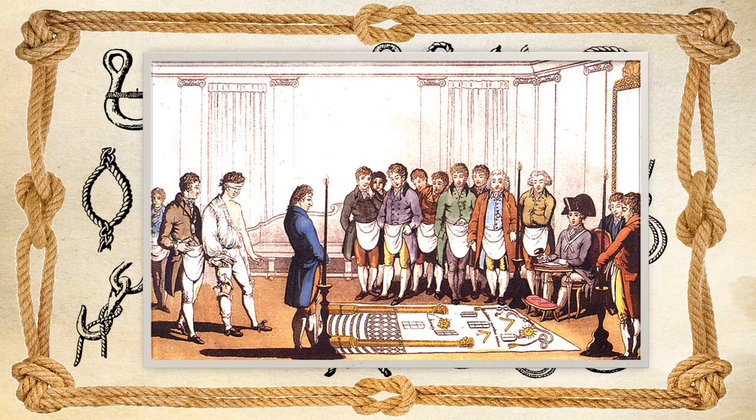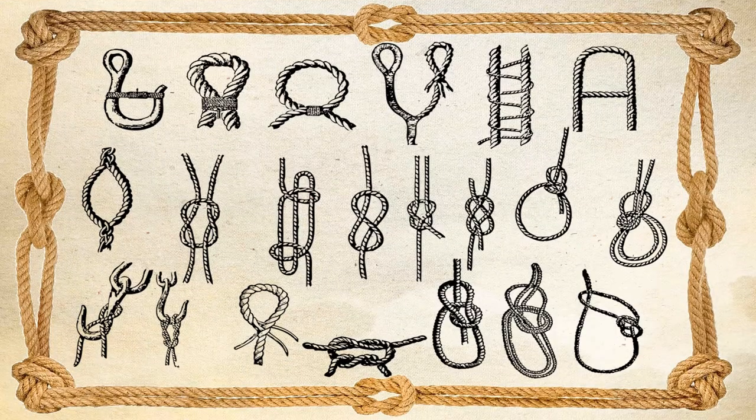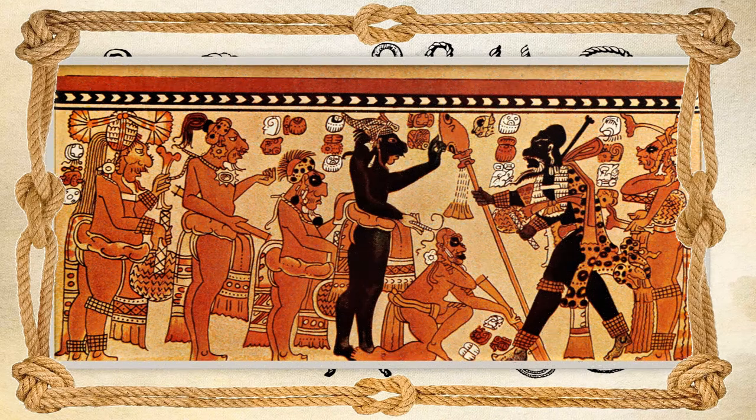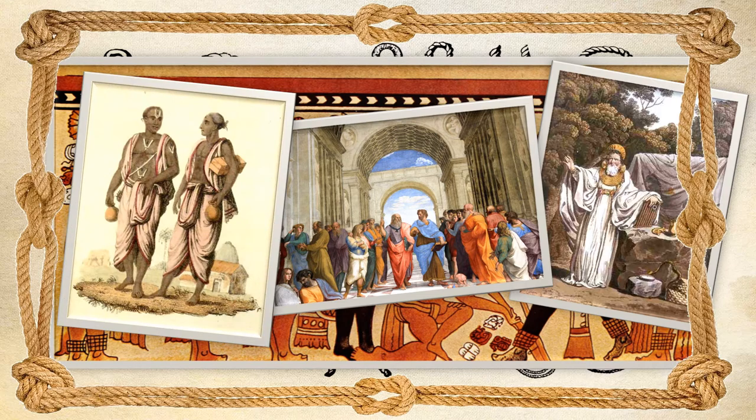This is not to say that the speculatives invented the idea. On the contrary, the halter in the preparation of initiates and as a token of submission has a history that goes back almost as far as records have been kept. A vase found in Chama in Mexico shows a group of candidates going through a ceremony not unlike a Masonic degree. One candidate is being taught a sign; the others all have halters with a running noose around their necks. On the other side of the ancient world, the Druids, the Greeks and the Romans all put a halter around an initiate's neck in their religious ceremonies.